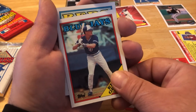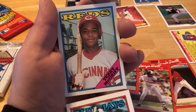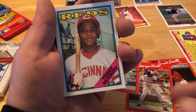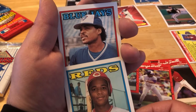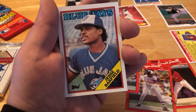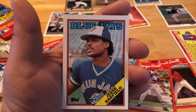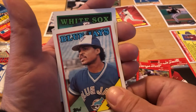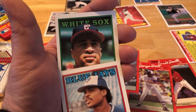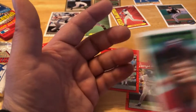Kelly Gruber. Cincinnati — Terry McGriff. Jesse Barfield, nice card, pretty centered — a little low on the bottom there, that's fun. White Sox — Gary Redus. And that's it for 1988 Topps with the gum.